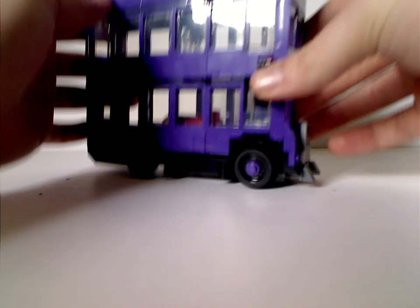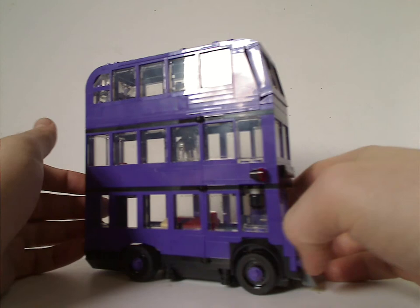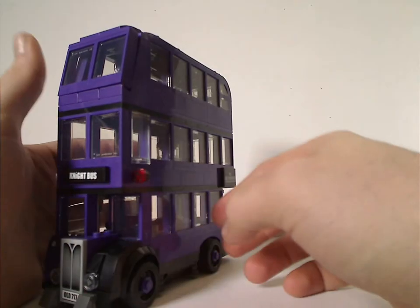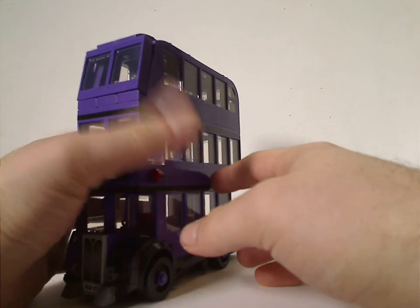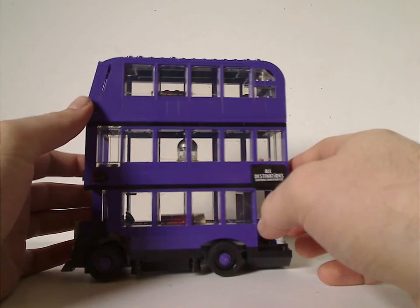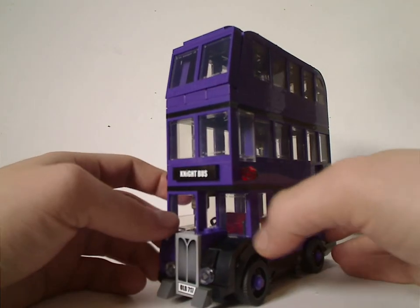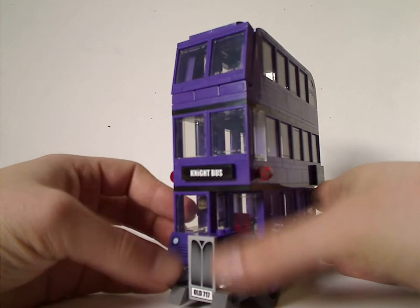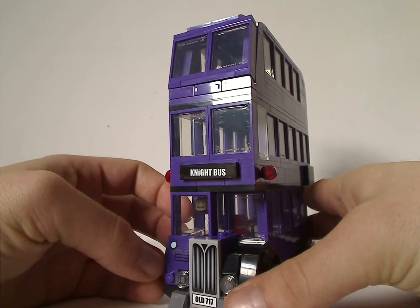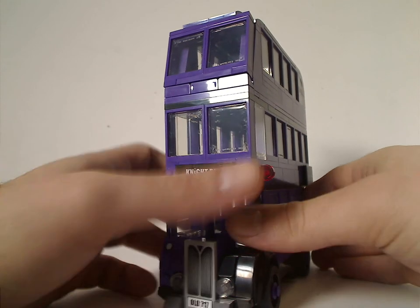Now onto the Night Bus itself. There's a lot of dark purple on it, just like the other versions, so it kind of works as a good parts pack for dark purple of course. As for the front part of it, there's some good shaping and also some good SNOT there, with a bunch of slopes acting for that, and also a tile for a grill, and of course stickers saying 'Knight Bus' of course.